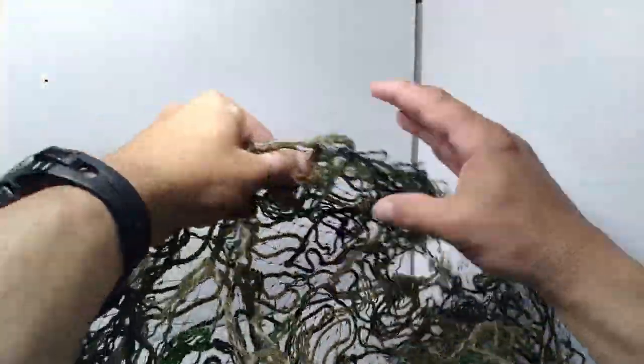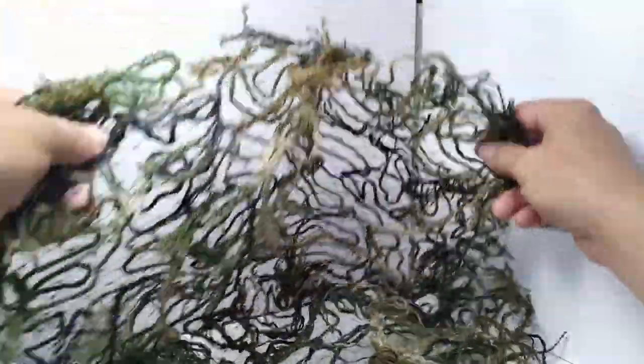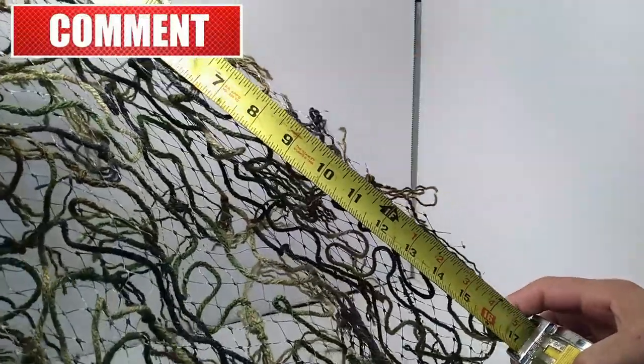This one is the turkey net. It's one of my favorites I've made so far. It's 17 inches by 18 inches.